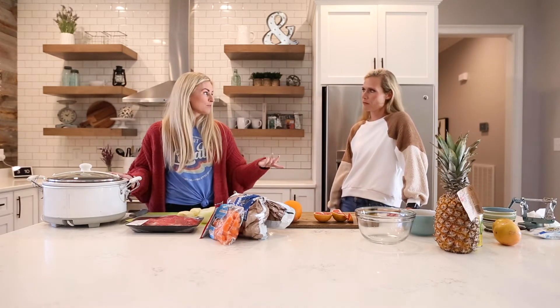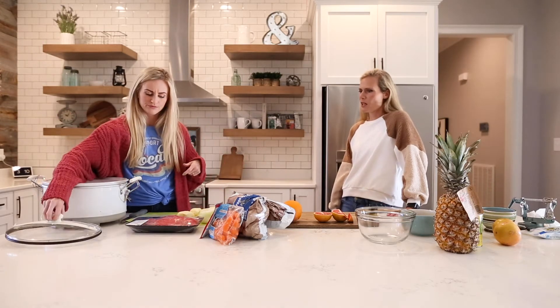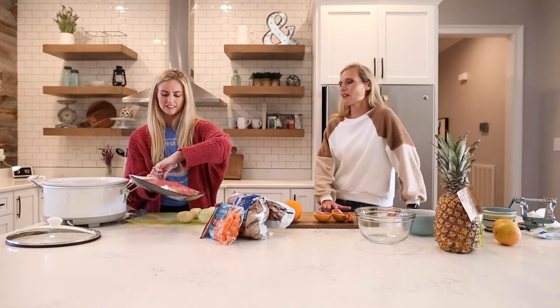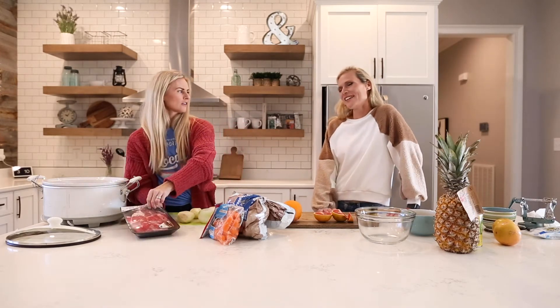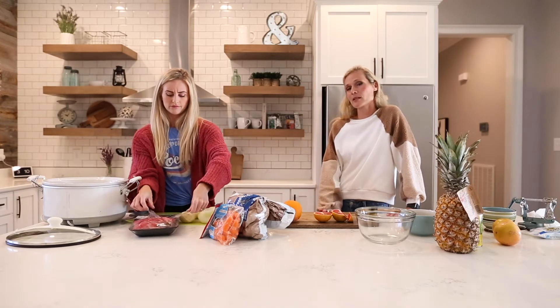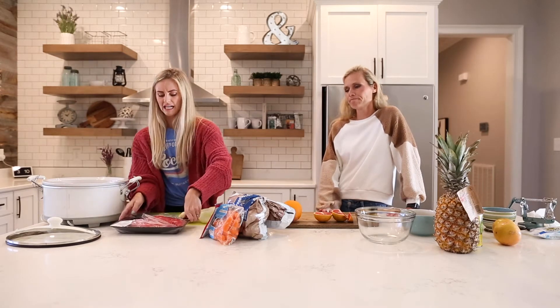Brooke cooks hers in the oven. I usually do about a two-pound one too, because leftovers are easy for the whole week. I put mine in around three o'clock and we eat supper about six o'clock, so about three hours at 350 degrees.